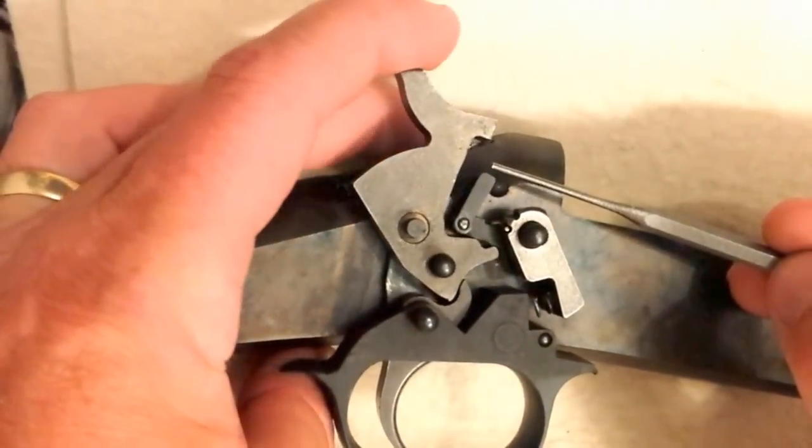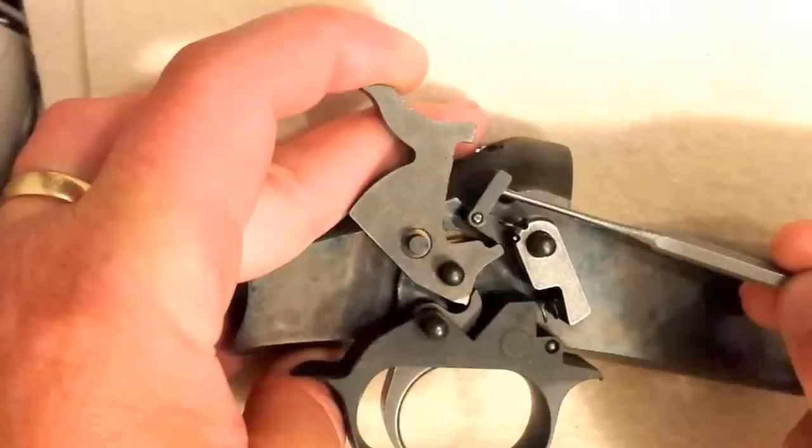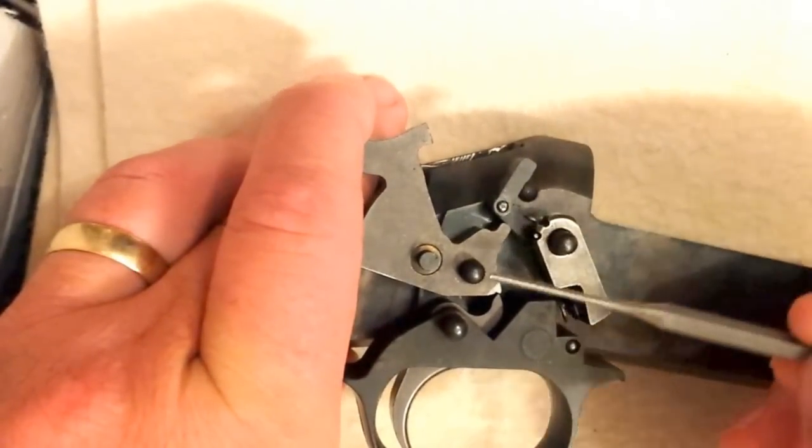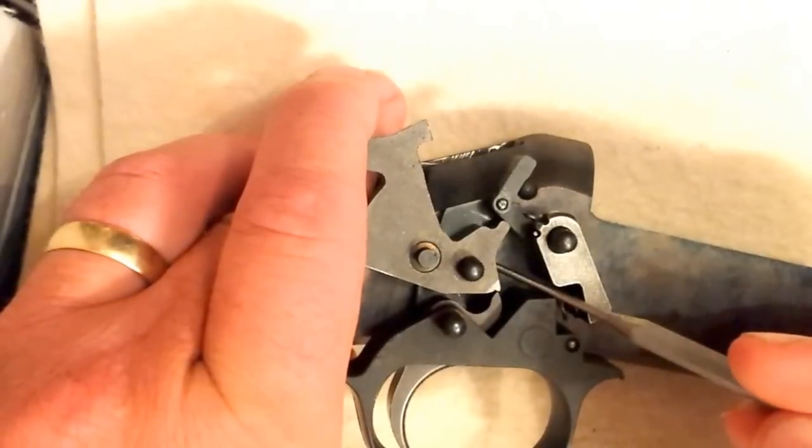As we pull the hammer back, this transfer bar is raised until the sear connects with the hammer and holds the hammer back.